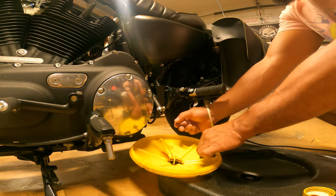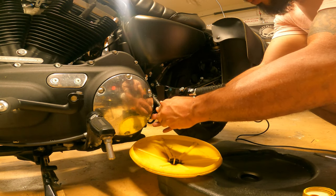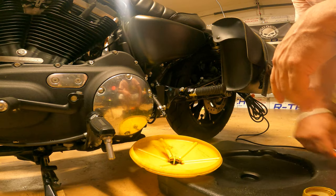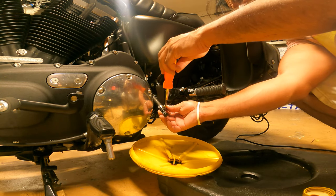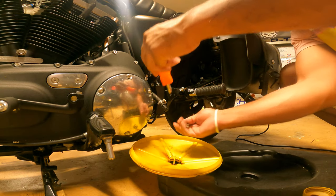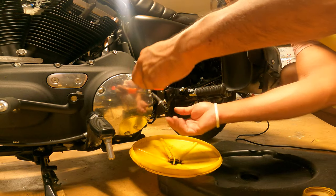We waited a little while for the rest of the oil to drain — oil can be pretty low in there. So we thread it forward and slide that sucker right back in.